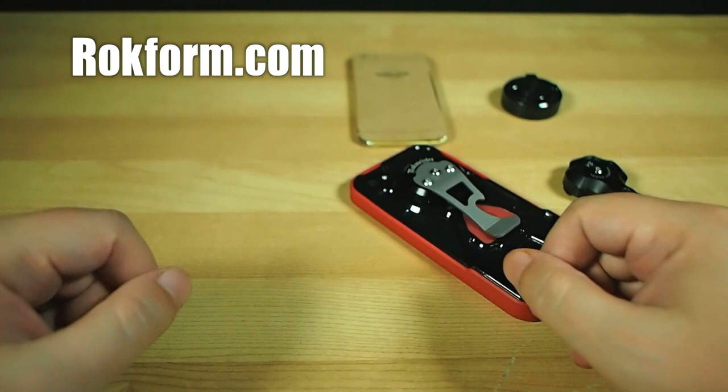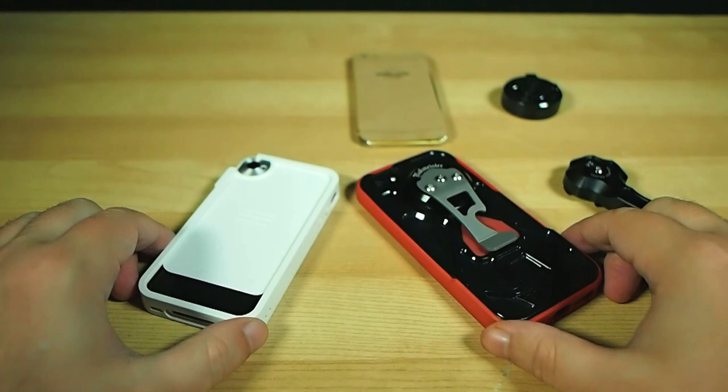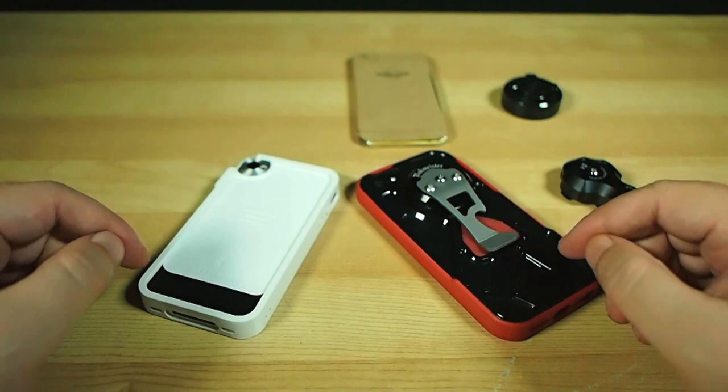So there you go — two handy-dandy iPhone case finds which snatch up the Blunty seal of approval. Thanks for watching. I am Blunty, and I'll catch you next time. I'm going to go lie down now because I'm sleepy. Sleepy baby.